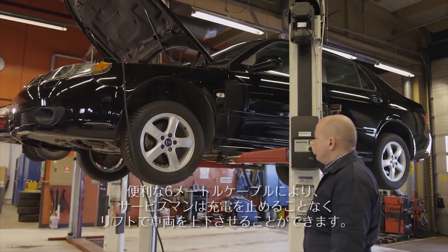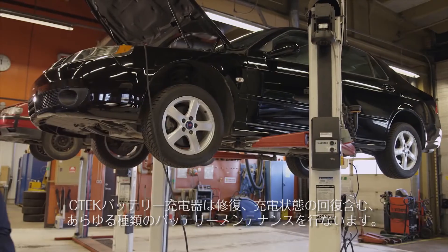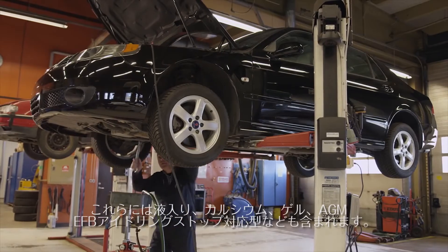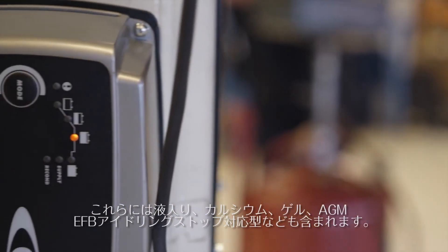The handy six-meter cables mean that technicians can even move the vehicle up and down on the ramp without needing to stop the charging process. CTEK battery chargers repair, revive, charge, condition, and maintain all types of vehicle battery, including wet, flooded, calcium, and gel.